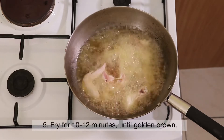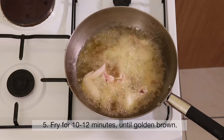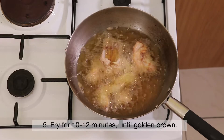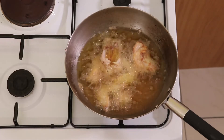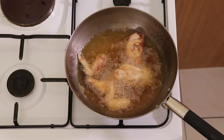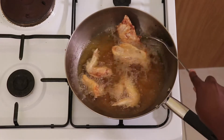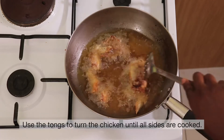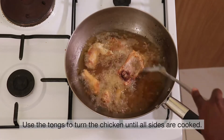Fry for 10 to 12 minutes until golden brown. Use the tongs to turn the chicken until all sides are cooked.